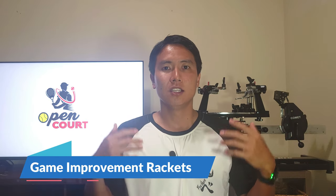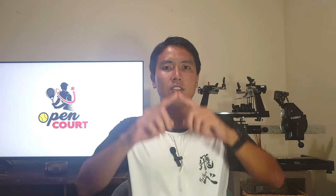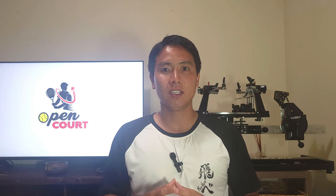Let's start with the first category: power rackets, otherwise known as game improvement rackets. They're classified as power rackets because they get a lot of power due to having a large head size, usually over 100 square inches. They also have very thick beams, anywhere from 25mm and up. Power rackets have a low overall weight but are weighted more towards the head, because that head-heavy balance gives them momentum to win the collision with the ball and send it back with more force.